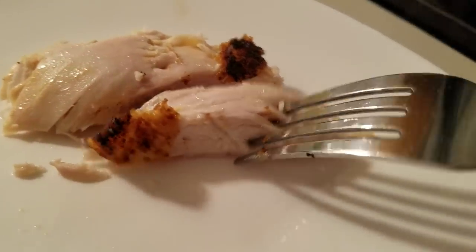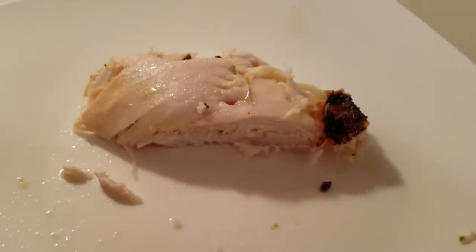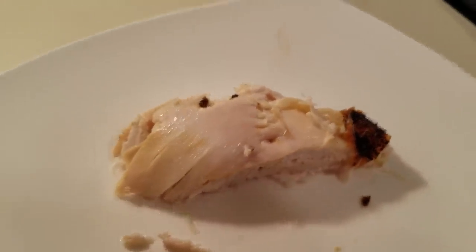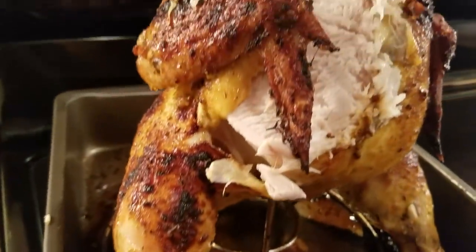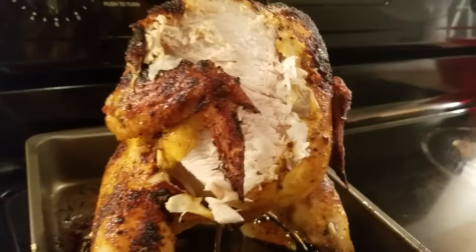It's just too good not to share it. I just want to thank you all so much for watching. It's just another way you can do your baked chicken, and it's so flavorful. That one seasoning — you don't need a whole lot of seasoning. You get you one good flavor and you're good to go.